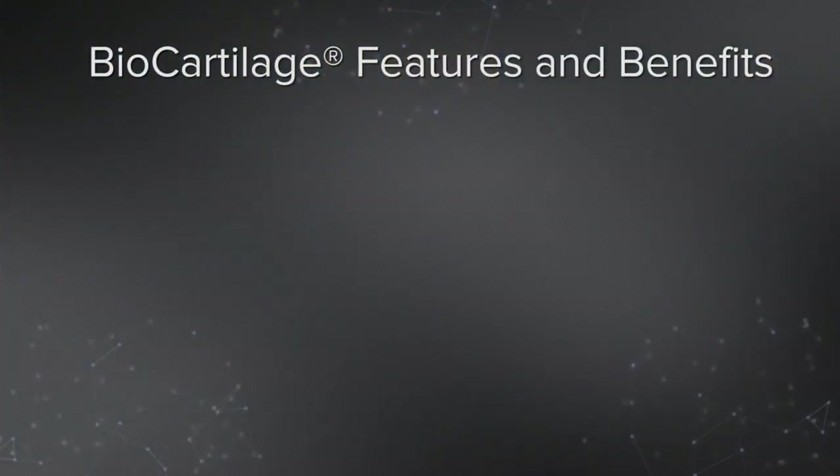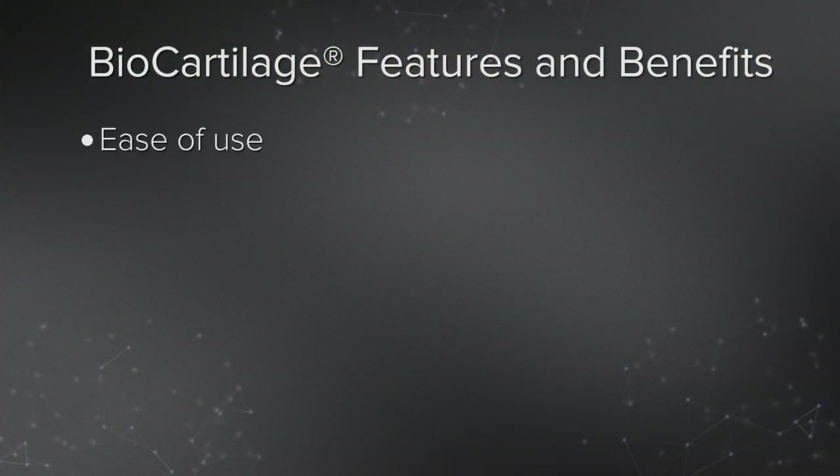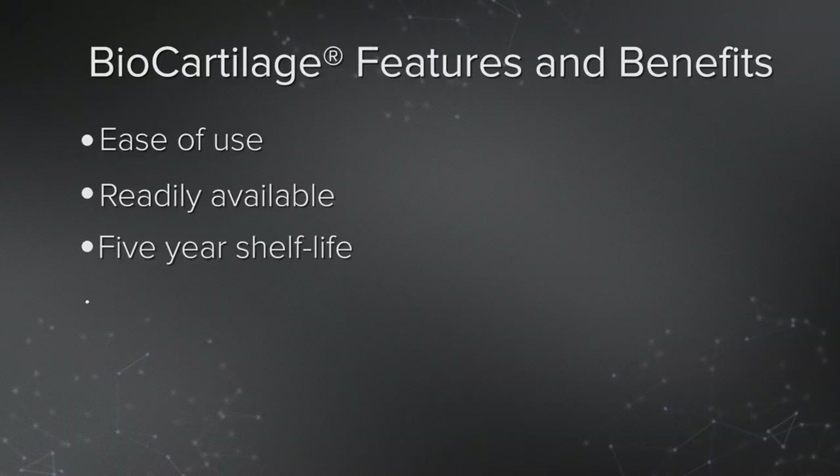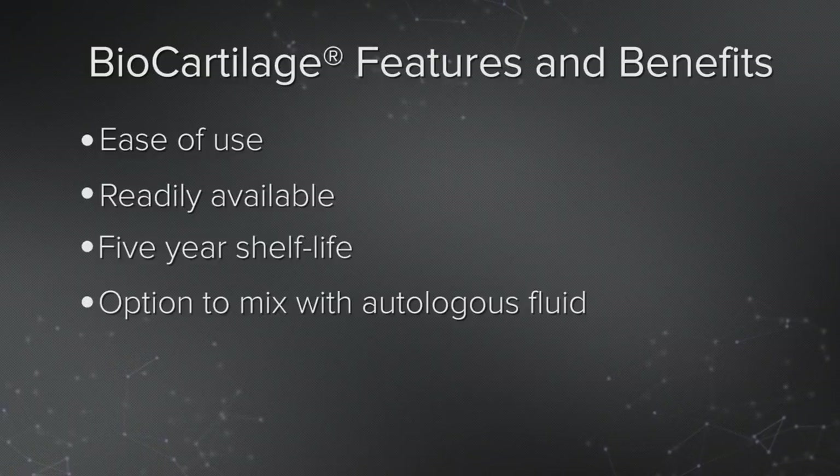There are many benefits I've found to the use of biocartilage — some of them make my patient happy, some of them make my facility happy. The first and foremost is its ease of use. It's readily available on the shelf and has a five-year shelf life. It mixes with a biologic solution, so you have one biologic solution mixing with another, combining with the patient's own stem cells.